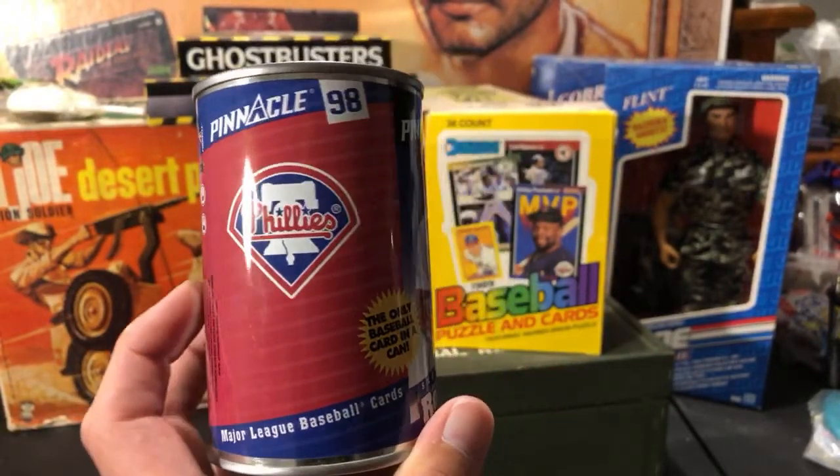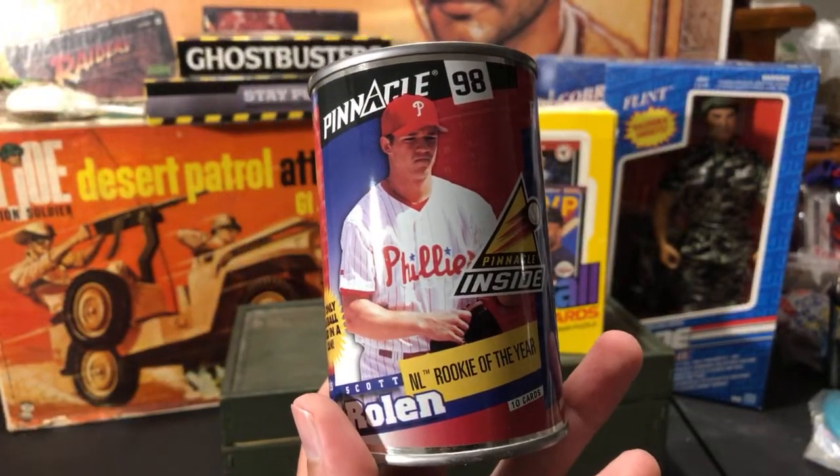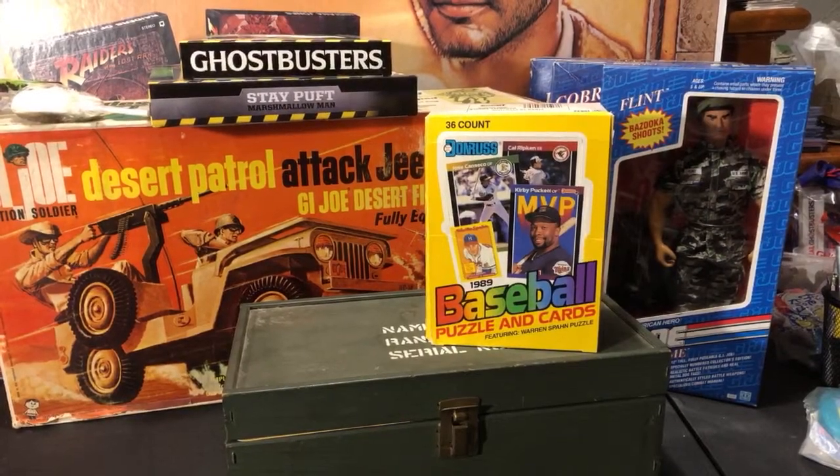This is actually one that was in the candy can I got from last weekend — I just pulled it out to show you guys. It's '98 Pinnacle Inside. The box is huge, way too big to show on camera.